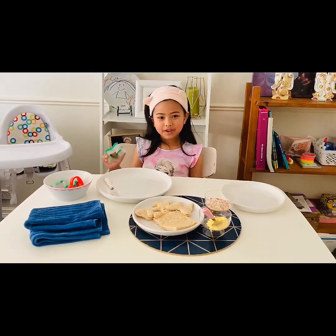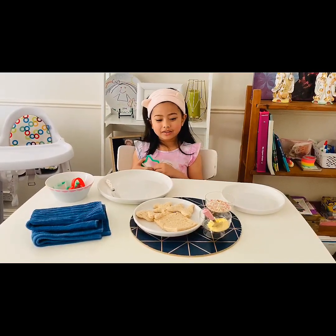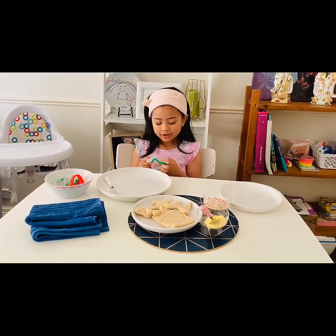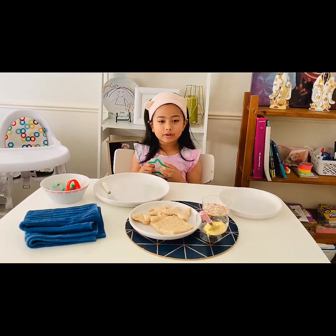If you don't have a cookie cutter, you can ask your mom to cut out a square shape bread. If you like the crust, you can just leave it like that. If you don't like it, you can just ask your mom to cut it out. For me, I like the crust.